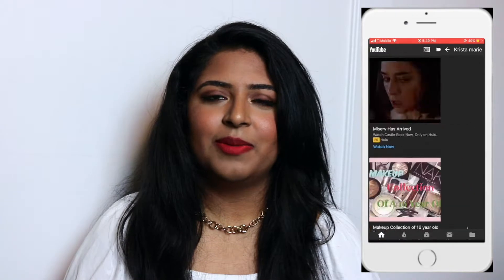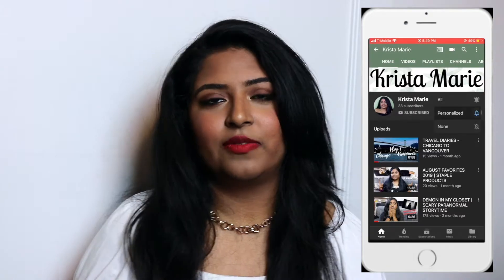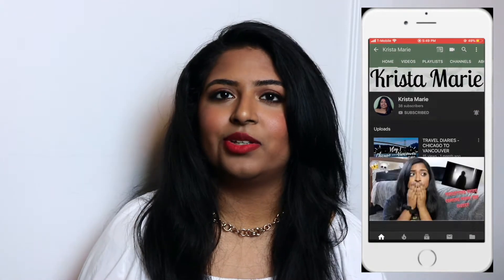If you want to keep on watching, please give it a thumbs up. If you liked it, please subscribe to my channel and hit that notification bell so you'll be notified whenever I upload. And without further ado, let's just jump right into the video.